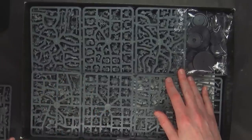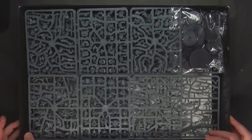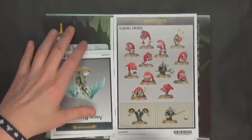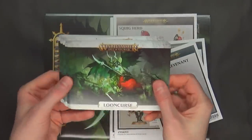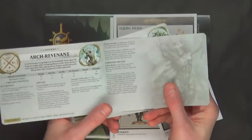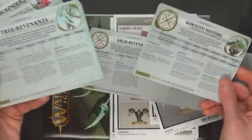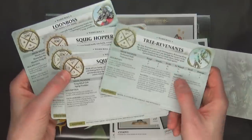Let's get to the campaign book and the rules for the Arch Revenant. There are also some updates to the Kurnoth Hunters. Just like we've seen with other starters, you get these amazing Age of Sigmar war scroll cards — we really wish they did this for 40k. They've met us halfway with a few data cards, but nothing this cool. Included in this are the Arch Revenant, the Kurnoth Hunters, all the squiggies, and the Tree Revenants.